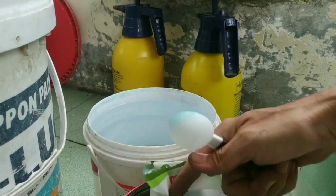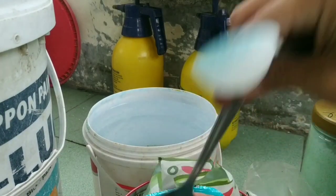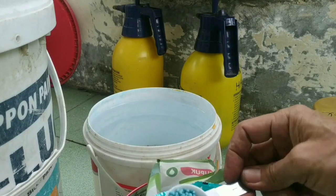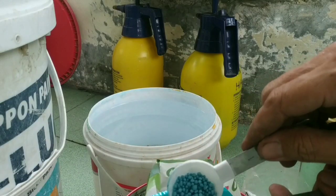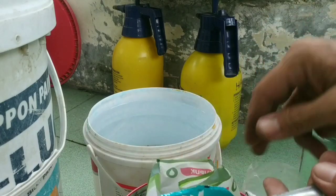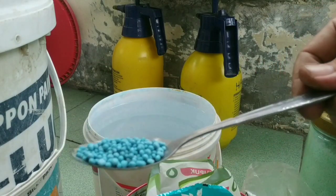Ini sendok takar ukuran 15 gram. Jadi akan saya potong kurang lebih 5 gram, jadi satu sendok takar ini tidak penuh. Akan saya coba masukkan ke dalam sendok makan. Jadi satu sendok makan itu seperti ini, dan tidak munjung.